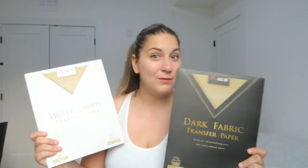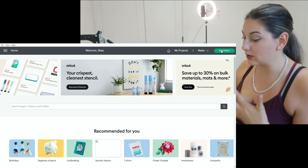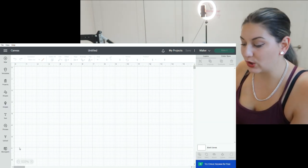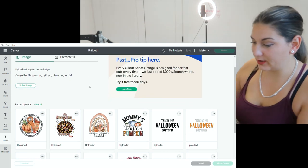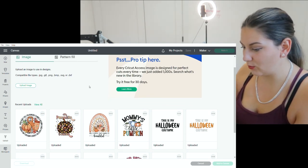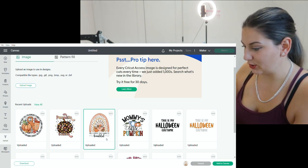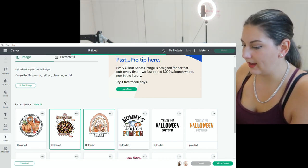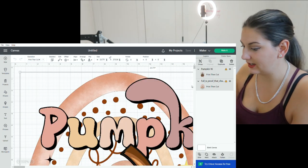Let me know in the comments — have you tried printable vinyl before and what did you think about it? The first thing we're going to do is pull in our sublimation print that I just took off of Creative Fabrica. You can use absolutely any image you want for this. I'm going to go ahead and choose the ones I'm wanting to do — one of these is going to be for the dark fabric and the other one for the light.